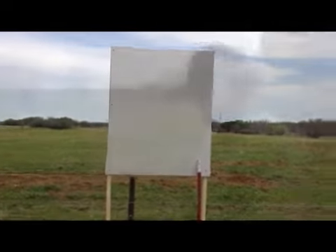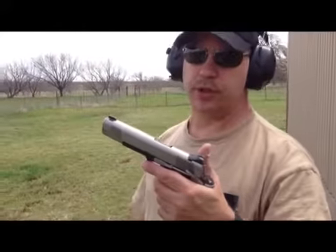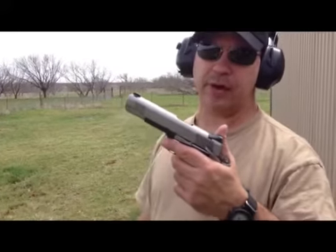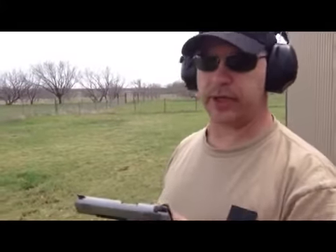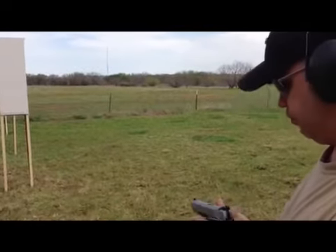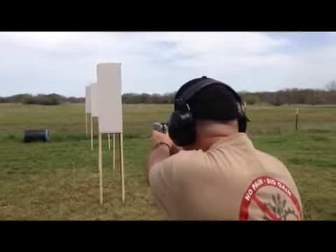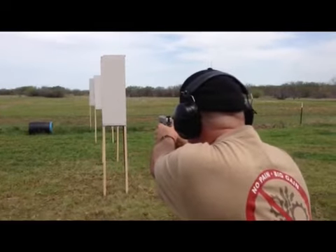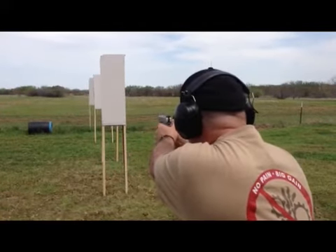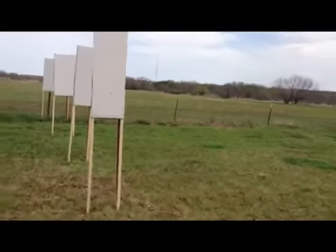All right, Kimber Custom .45 ACP shooting a 230-grain hydro shot. Let's see what happens. One hit — well.